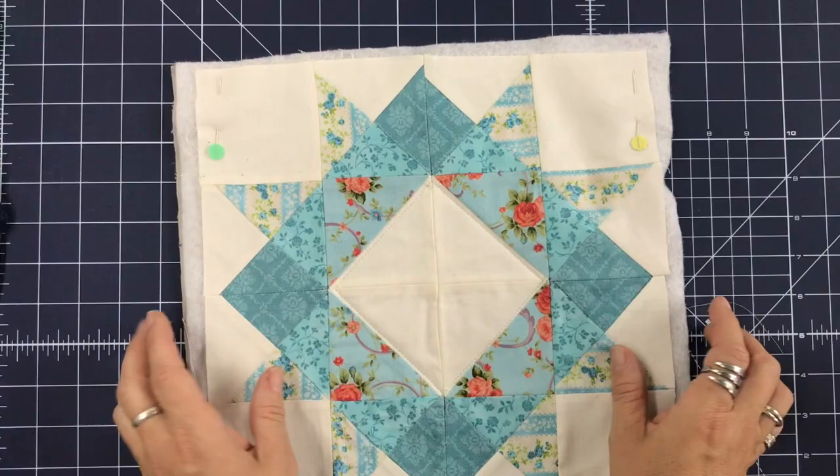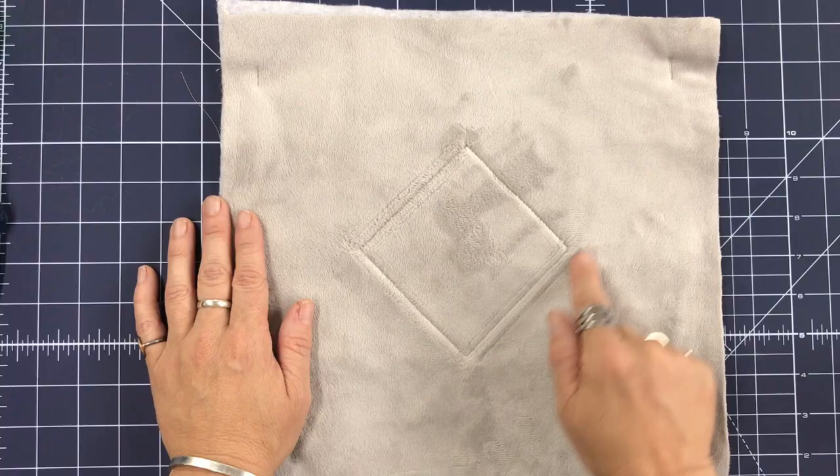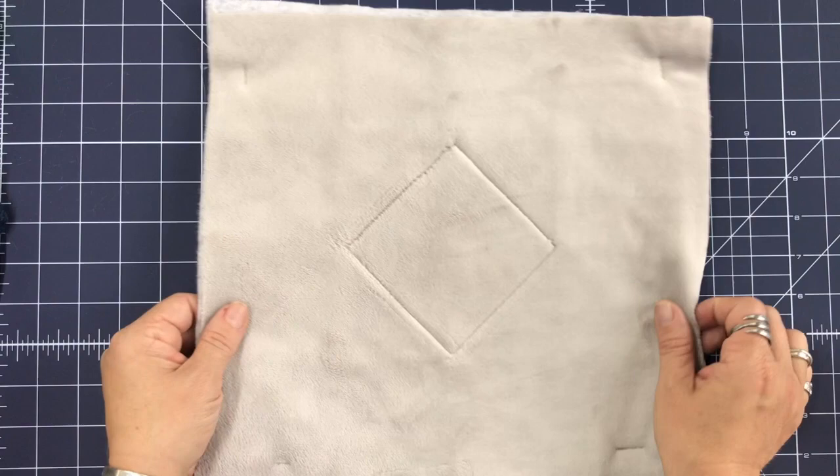You can see this top part and how it's quilted — it looks really nice. On the back, it'll leave little lines from the feed dogs going through, but you can just rub them right out and it leaves a beautiful design on there.